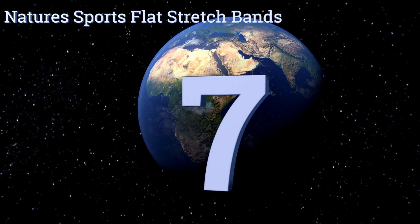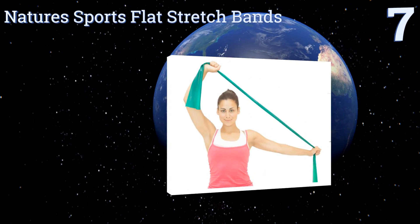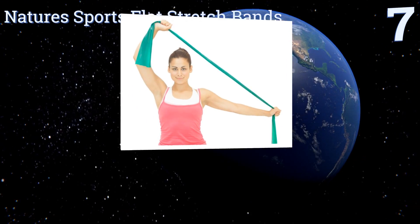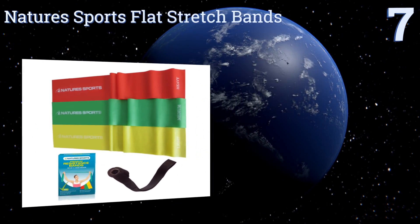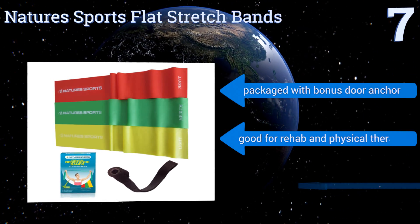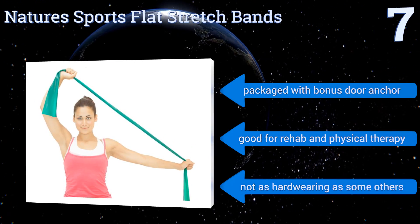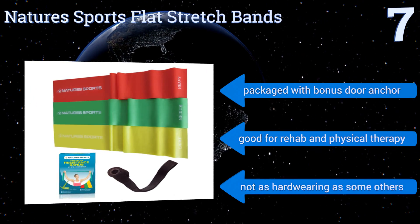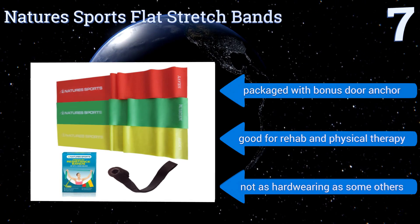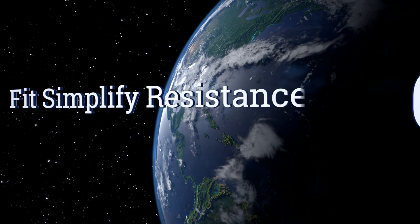Starting off our list at number seven: allergic to latex? You can still exercise safely with the Nature's Sports flat stretch bands, which are made from TPE so as not to cause a latex-induced reaction. The set has three bands, each five feet long and five inches wide, and completely odor-free. They come with a bonus door anchor and are good for rehab and physical therapy, but they're not as hard-wearing as some others.